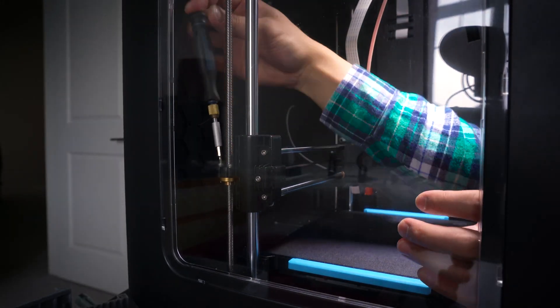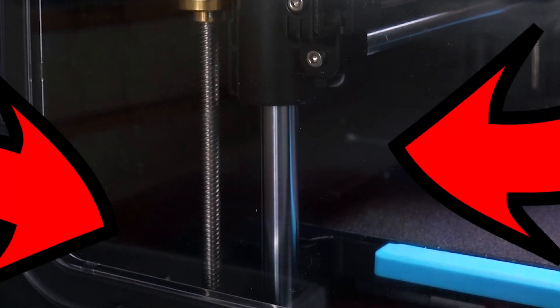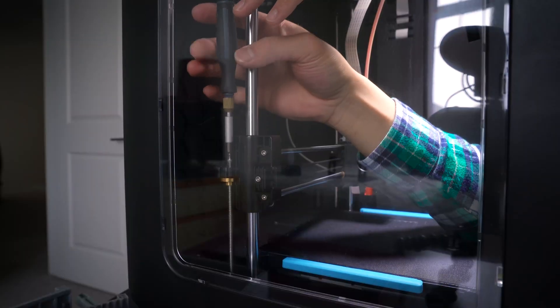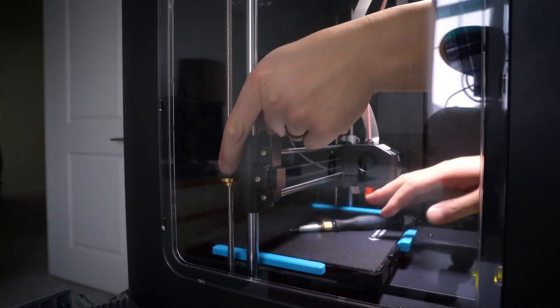All in all, this process took me about five minutes. Another tip is to cover up the holes for the y-axis linear bearings, because if a screw drops down there, you're going to have to unscrew 10 screws at the bottom to remove the bottom cover.